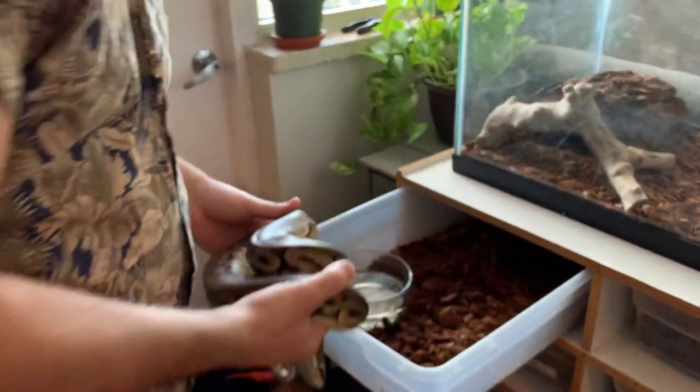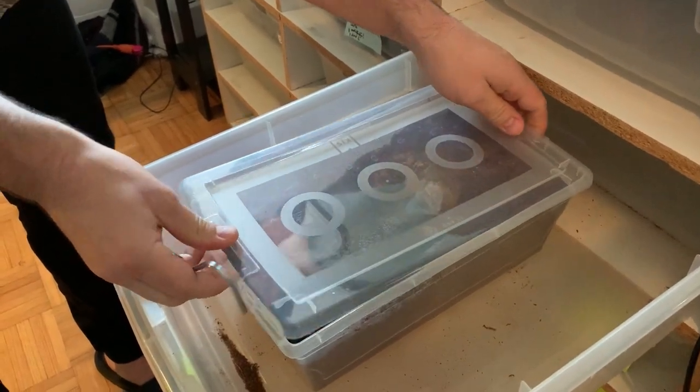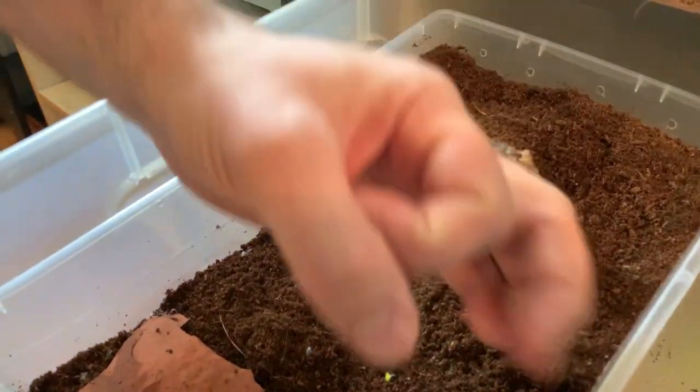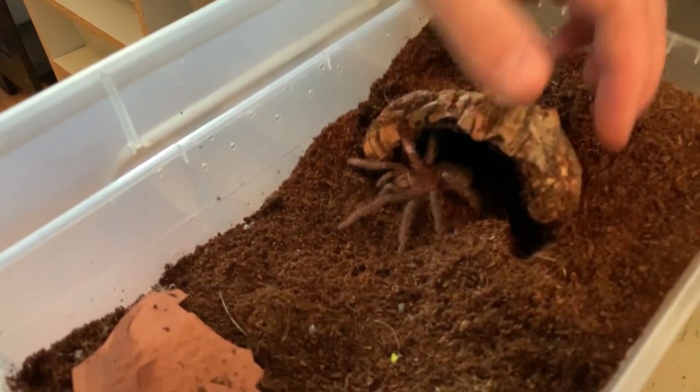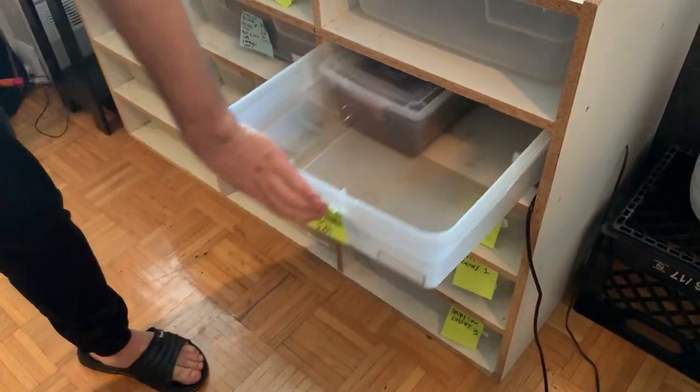A quick update on my LP - my Lasiodora parahybana bird-eating tarantula. She had another molt and she's looking huge. Remember when I first showed you guys this thing? It was about that big. Look at her now. I've put her on heat in a snake rack. You don't have to put tarantulas on heat - the rule is if you're comfortable, they're comfortable - but putting them in a controlled, more humid and slightly warmer environment, I've seen quicker growth. So as you can see, I've been busy. Lots of new things happening. What I'd like to do now is take you along for a quick rapid-fire feeding compilation.